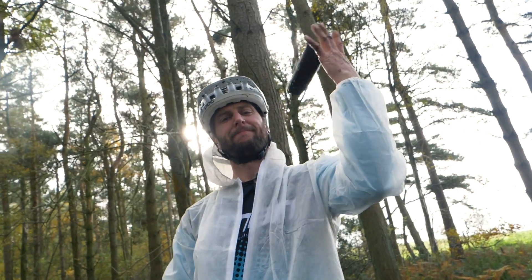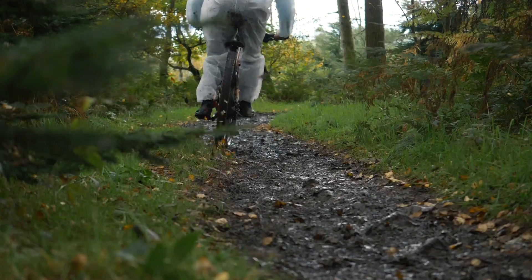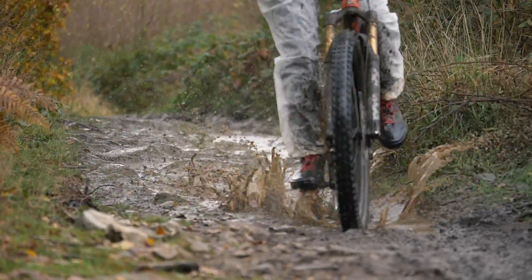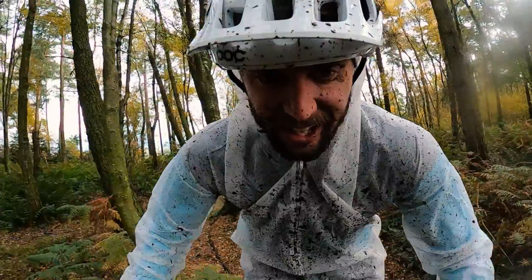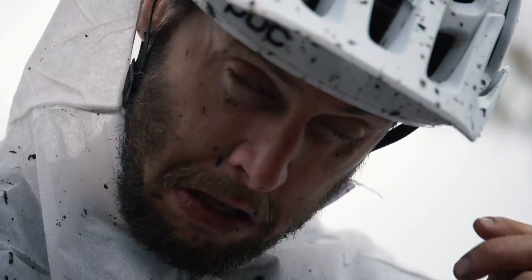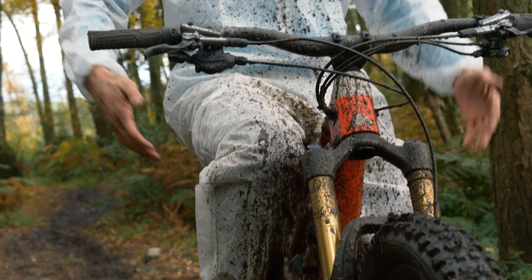Now we're going to get rid of all the mudguards. I'm dreading this one. This is gross with no mudguards. I miss them — I think I even missed the rear one right now. That was pretty gross and uncomfortable. I miss my front mudguard. There was a noticeable difference not having it on there. The spray — definitely not as fun.